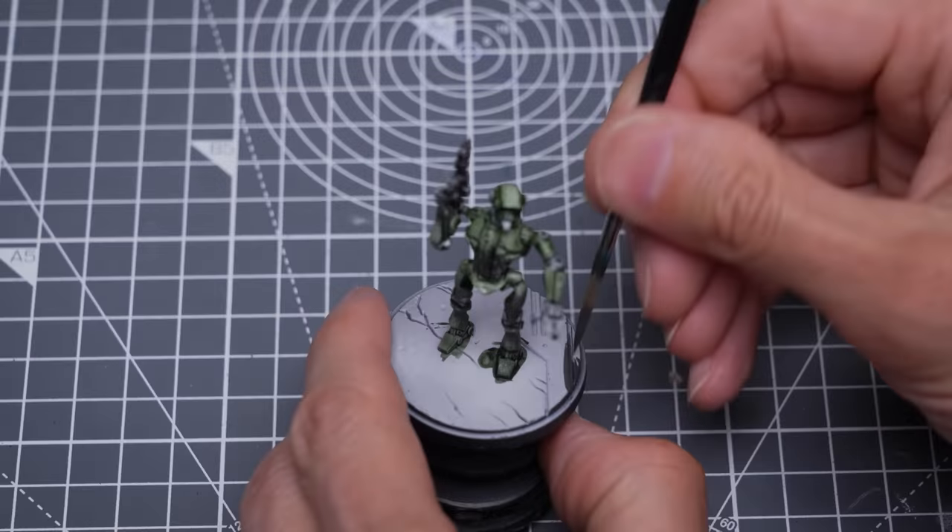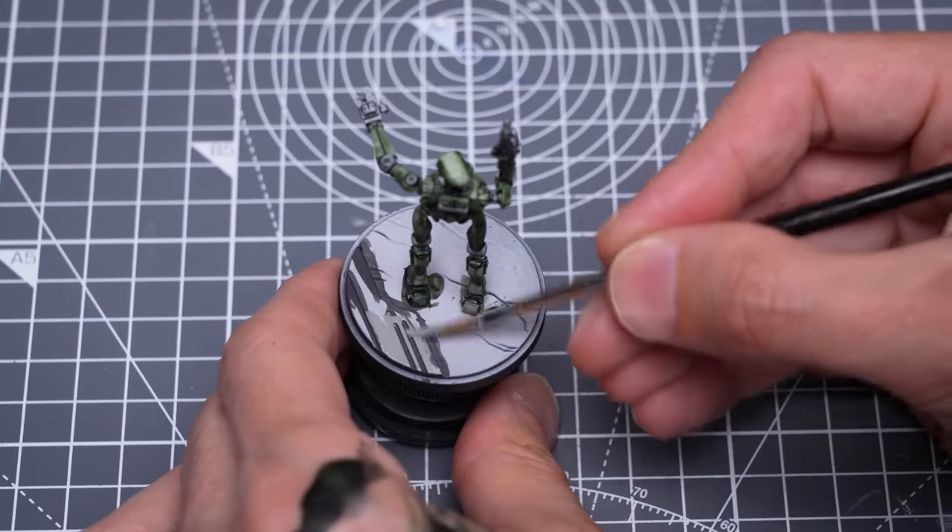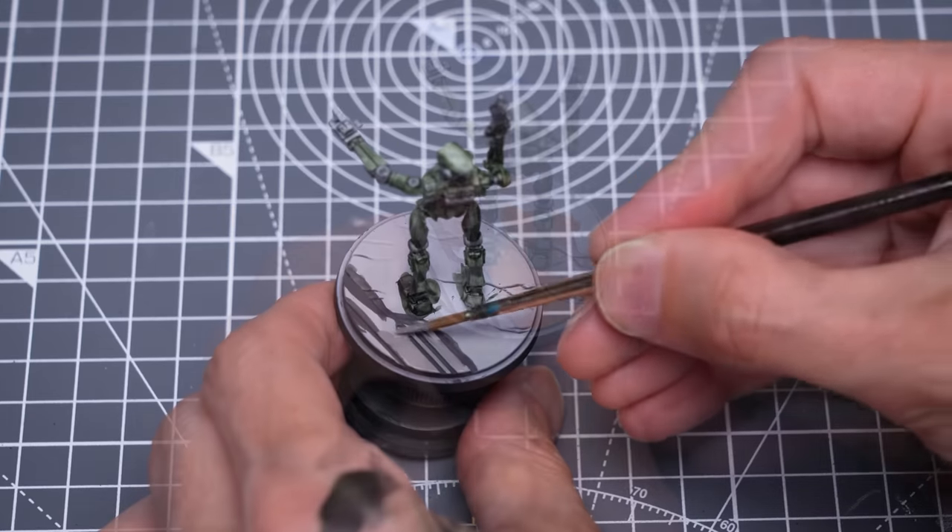I'm now painting the base using the same colours as detailed in the previous episodes, which means mainly graphite, brown leather, orange leather and Iroko.